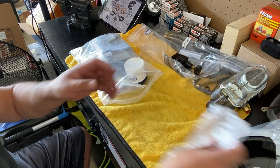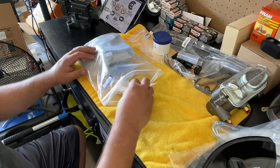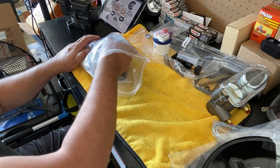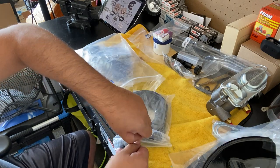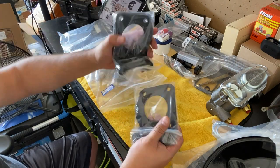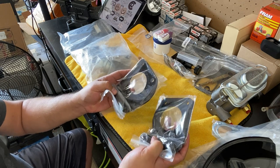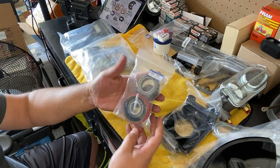We also have wheel bearing grease, high-strength thread locker, and medium-strength thread locker — good to have. Then we've got the caliper brackets, which normally go for about $125–$150 each. These are included in the kit along with your bearings.